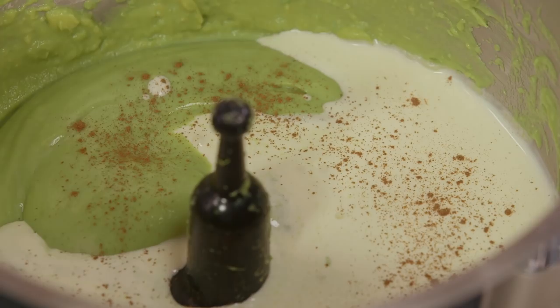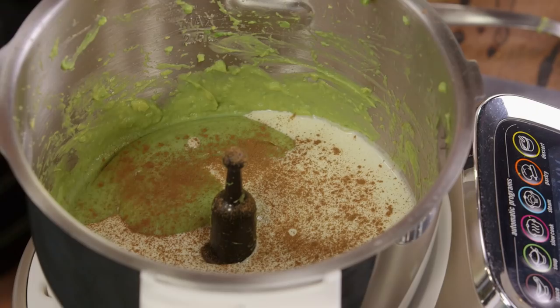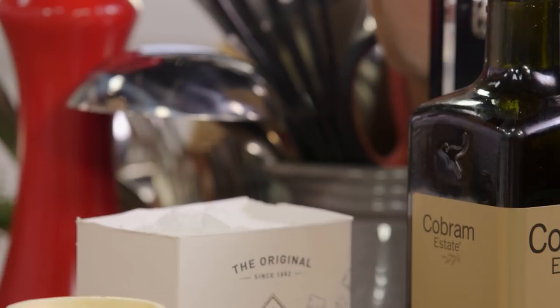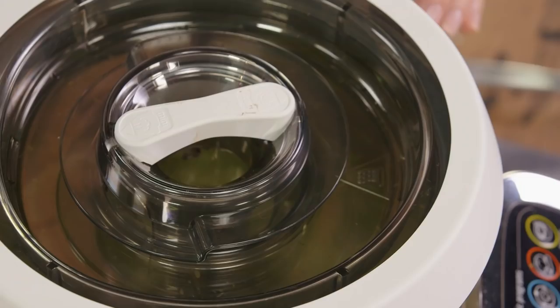I love the combination of cinnamon and avocado — it works so well together. Also add a pinch of salt, and that's going to bring the avocado flavour out. Now we're going to whip this for about 30 seconds to a minute — keep an eye on it though.